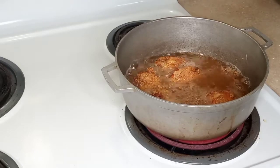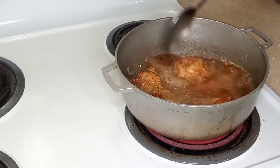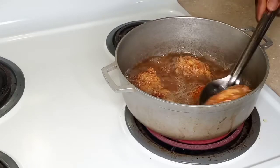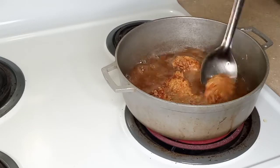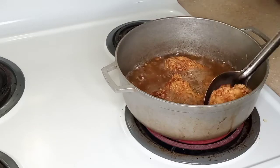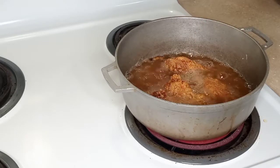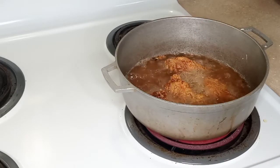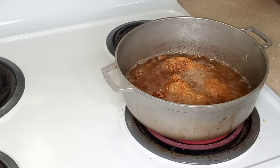Alright, so now we're taking this second batch out. Look at that — you see the chicken floating? You see that? That's when you know, especially with the wing part. It means the chicken is cooked inside and therefore it's going to float. We're going to drain that chicken, my loves.